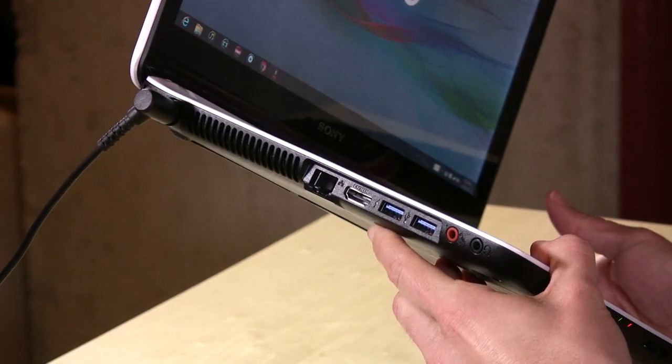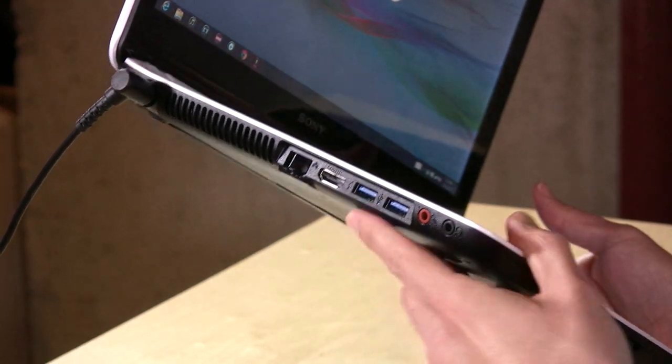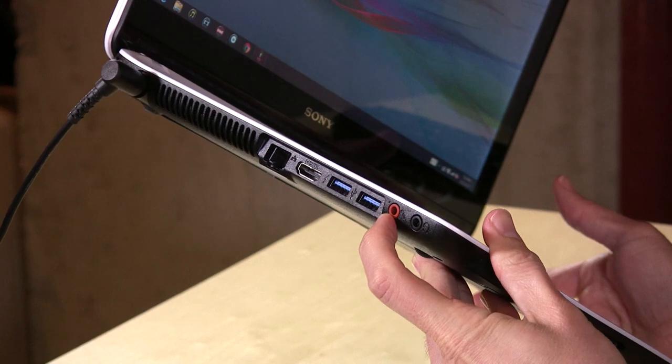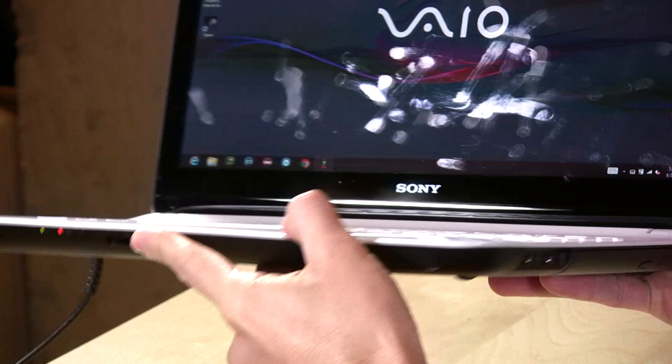On the left-hand side of the unit, you have gigabit Ethernet, HDMI output for an HDTV or a monitor. You have two USB 3.0 ports on there. You have a microphone-in jack and a headphone jack.